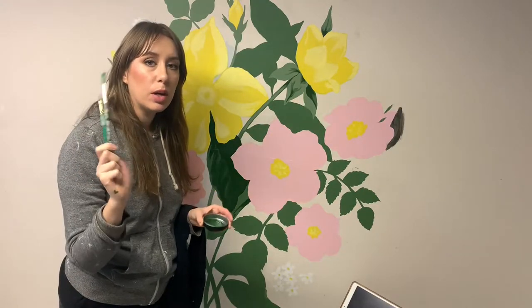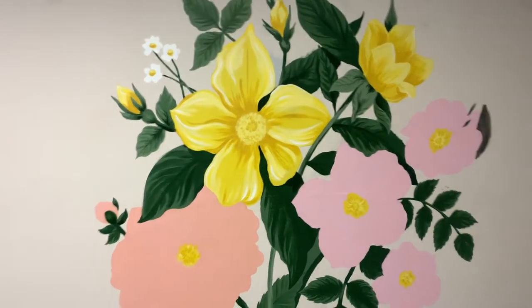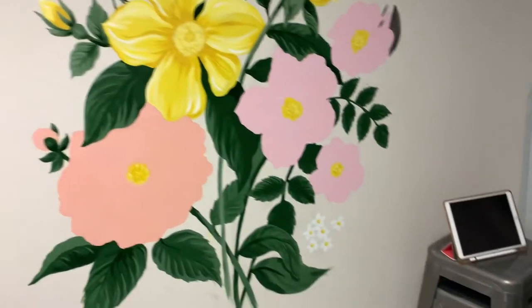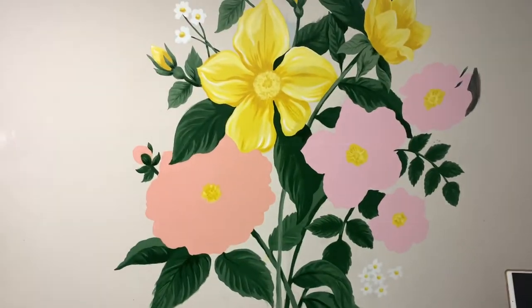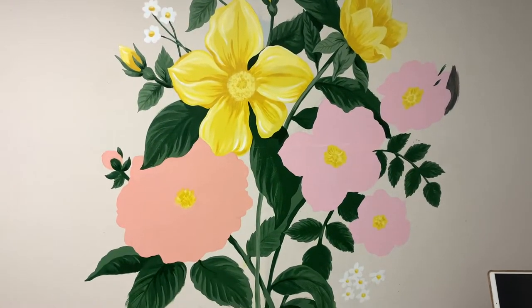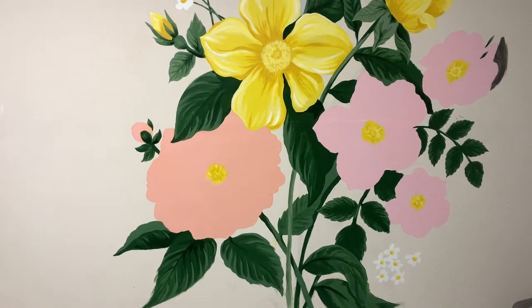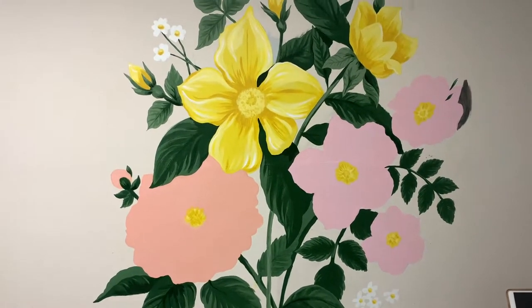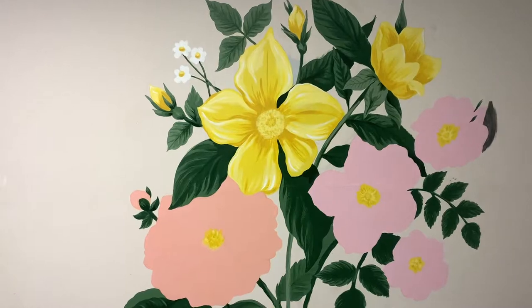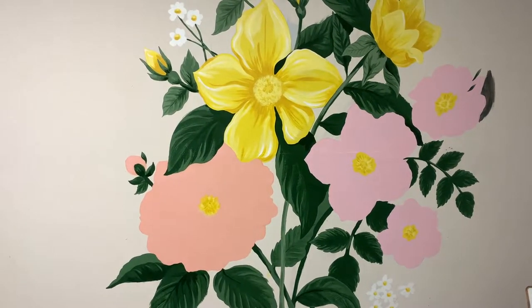I'm going to keep going and update you when I'm further along. This is where I'm leaving it today — I did about 75%. Now I just have to do all the pink flowers, which, if I'm being honest, I'm procrastinating on because flowers with a lot of petals intimidate me and my brain can't comprehend them. So we'll see how it goes tomorrow.